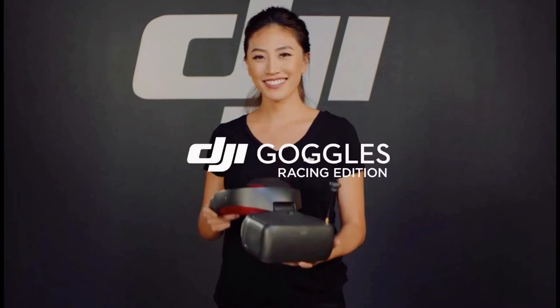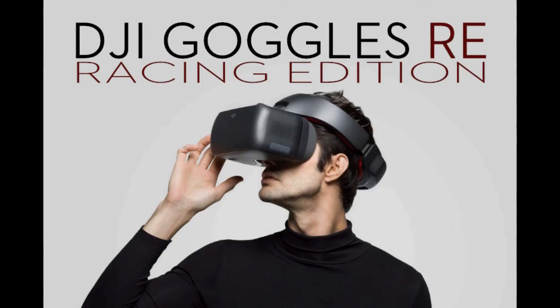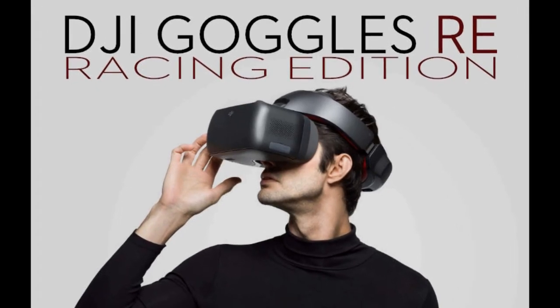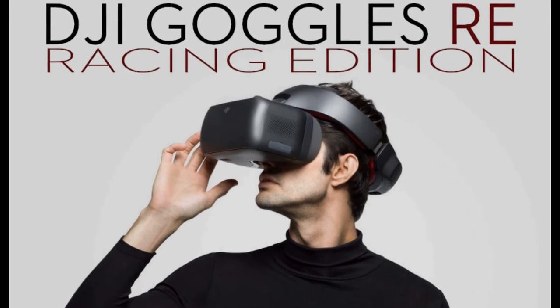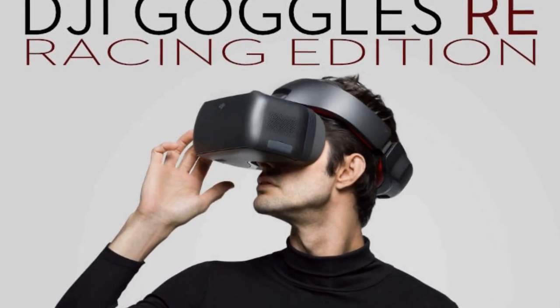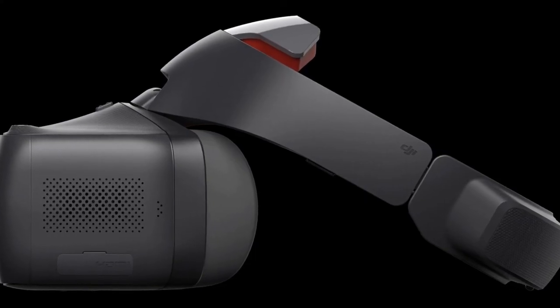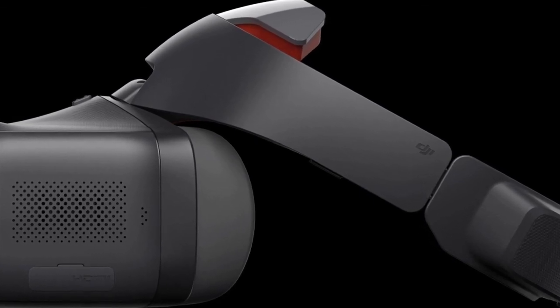DJI's new model starts shipping at the end of this month for $549, just missing Black Friday weekend. There's also a bundle with the OcuSync Air system and DJI Goggles backpack that goes for $859. Have a good day.